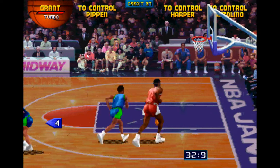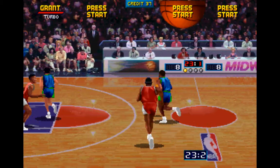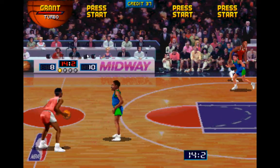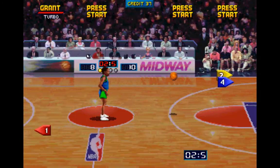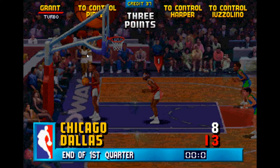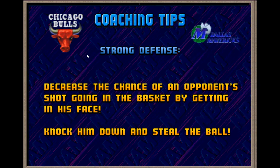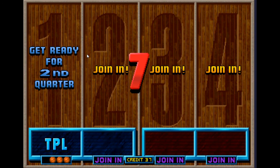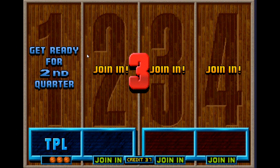So what am I going to give NBA Jam? I think we're looking at a three out of five. Nothing terribly special. Graphics are pretty good for the time — they really reflect the video game revolution of the 90s. Replay value: moderate. Graphics: good to very good. Somewhat entertaining to play. I thought I'd put this up here just to show you that this emulator is capable of emulating not just classic arcade games, but pretty much anything and everything in between. A solid three out of five.